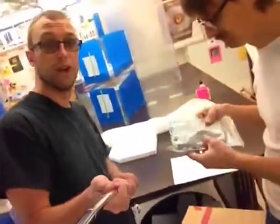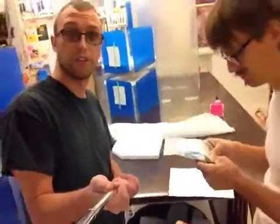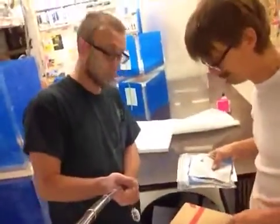We have a microfiber rag. Please use this and only this to help prevent scratches, and it is reusable — just throw it in the washer whenever it starts to get a little bit dirty. And we use ammonia-free Windex, but any ammonia-free glass cleaner you decide to use is fine. Short of that, thank you for your order and take care. Thank you!